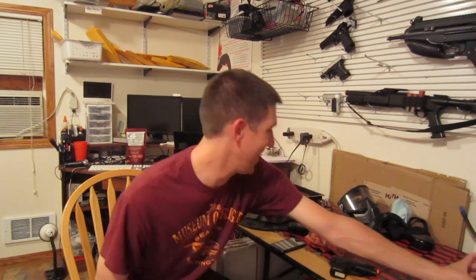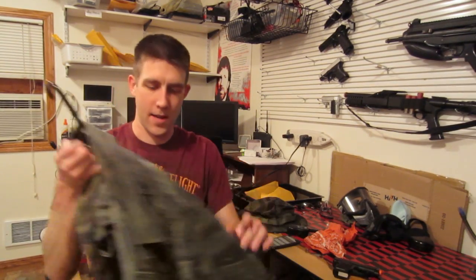Gloves are pretty essential to me because I do a lot of crawling — they protect your fingers. On to camouflage: whatever you want. You don't even have to use camouflage, but if you play outside it's pretty important because you want to blend into your surroundings and not be an obvious target. BDUs are great because they're thick and they make the shots hurt less. These are BDUs in the tiger stripe pattern. Usually you choose what you're supposed to wear.